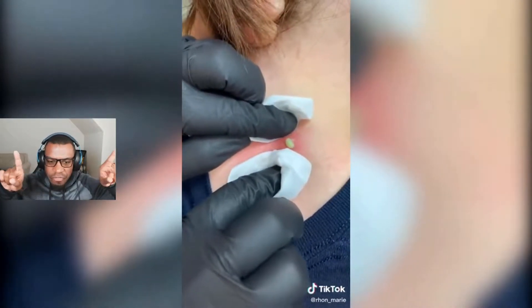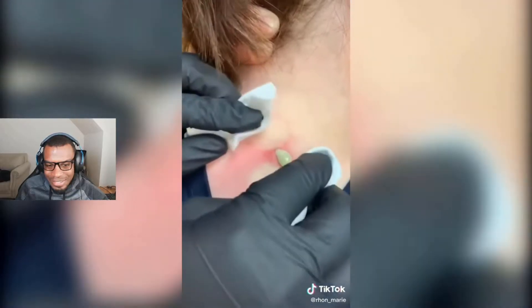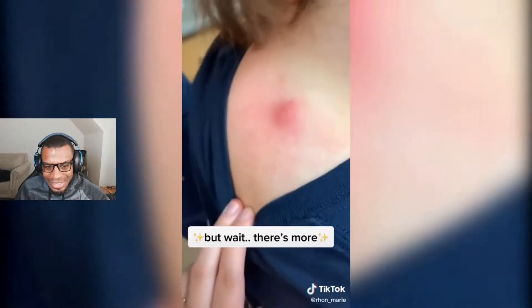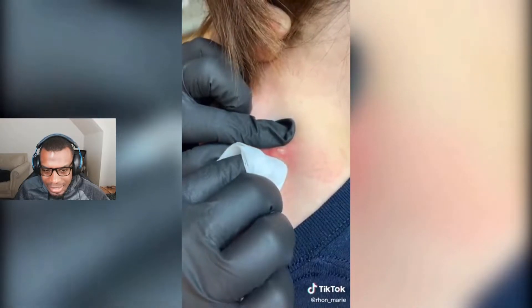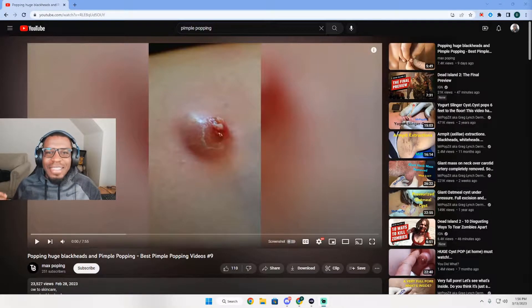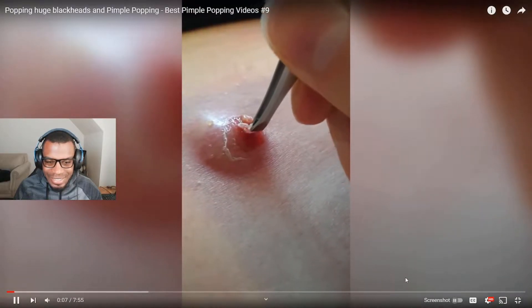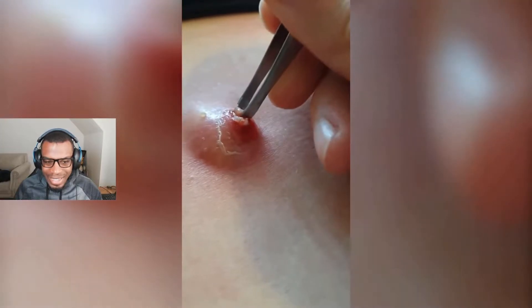All right, yeah, I was just gonna say what this one needs is just two fingers and a squeeze. Yeah, I think we're getting good at this. Hey, and they're wearing gloves! But wait, there's more. Okay, we are back with another pimple popping compilation. Today we'll be checking out 'Popping Huge Blackheads and Pimple Popping' by Max Popping, so yeah, looks like we have a good one. Let's jump right into it.